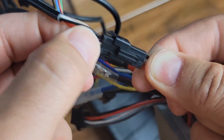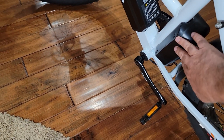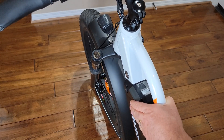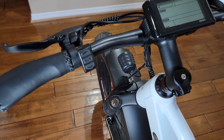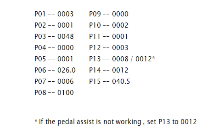Once the controller is installed, put it back into the plastic box and make sure you tighten all four screws back. Then put the battery back as well. Next, you need to make sure your settings are exactly the same as the factory settings.